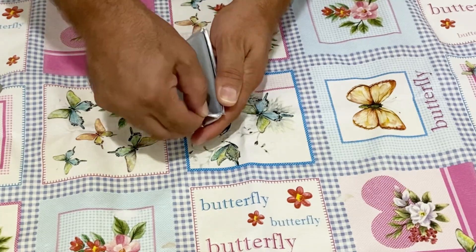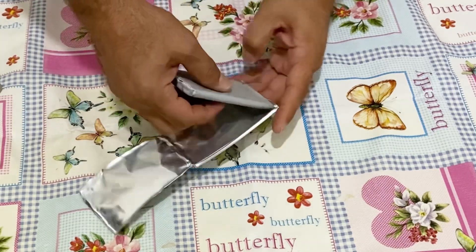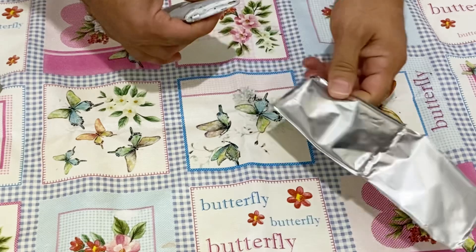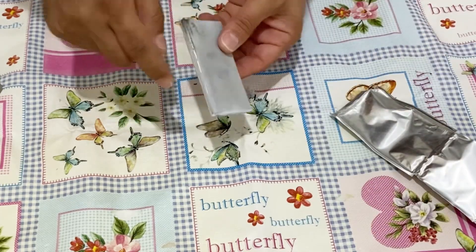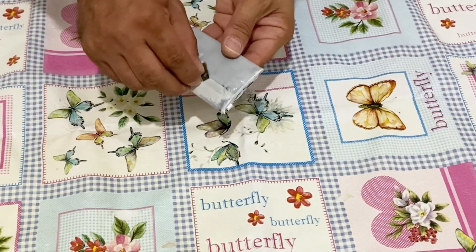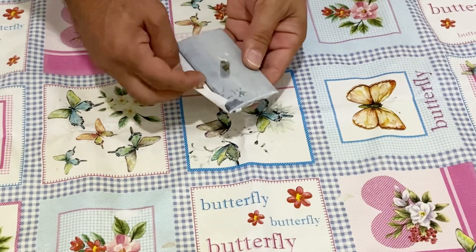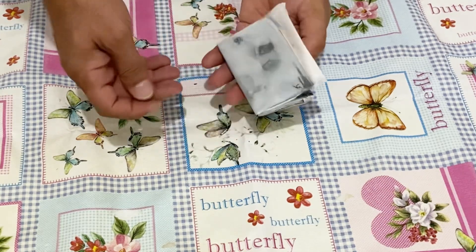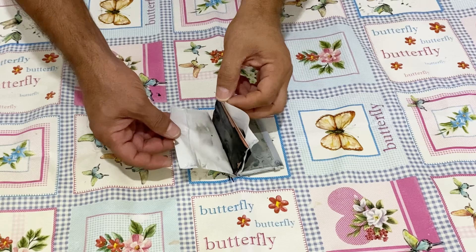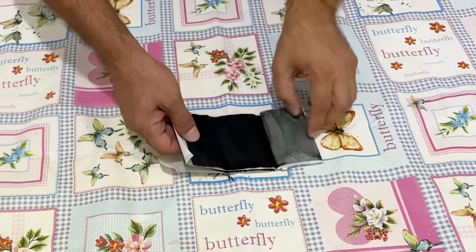Now you can see the inside of that lithium ion battery. You have to be very careful as it can cause a fire. This here is the separator. We are going to use this separator for another project, maybe while making a cheaper capacitor or battery. Open it slowly.